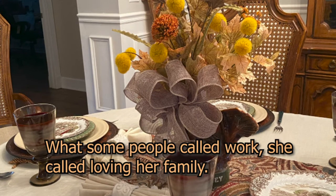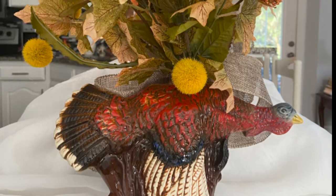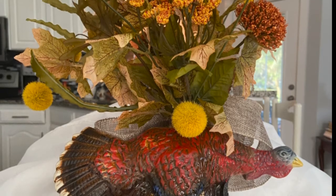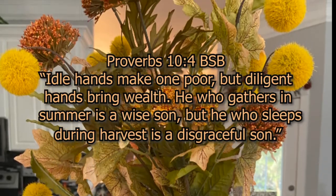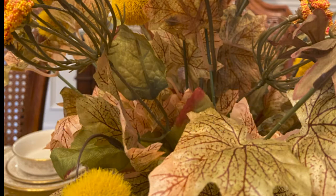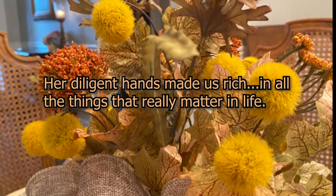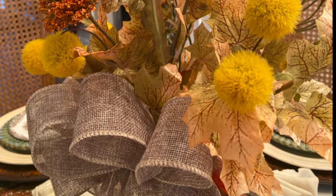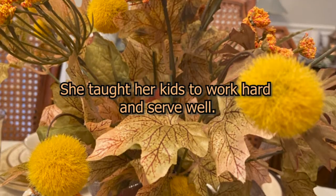Making a living was filled with serving people, accomplishing tasks on her job, in her home, in her neighborhood, that made life better for everyone around her. Proverbs 10:4 in the BSB says, 'Idle hands make one poor, but diligent hands bring wealth. He who gathers in the summer is a wise son, but he who sleeps during the harvest is a disgraceful son.' The diligent hands of my husband's mother enriched our lives with fabulous meals, a clean, happy home that welcomed us and everybody that knew her. Her cakes have always been sinfully delicious, and we are rich because she taught her children to work hard and serve well.